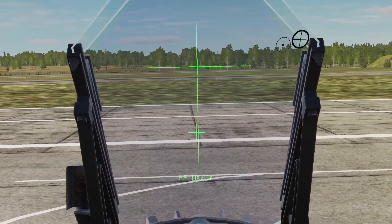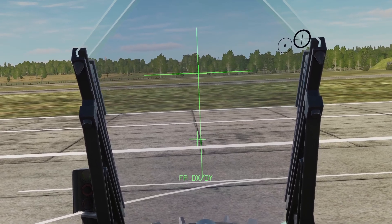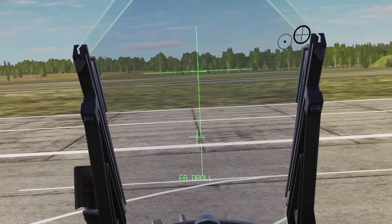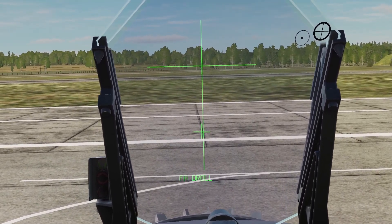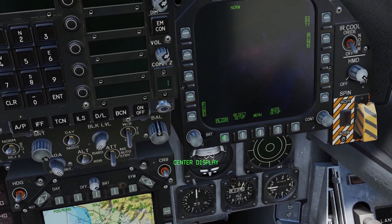Then you can use your TDC to adjust the top cross so it's lined up in the middle. Then if you press the cage button again, it'll switch to roll mode and you need to align the bottom cross. Once the crosses are lined up, you can unbox the Align button.